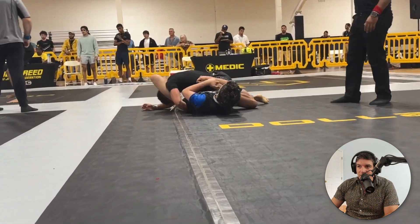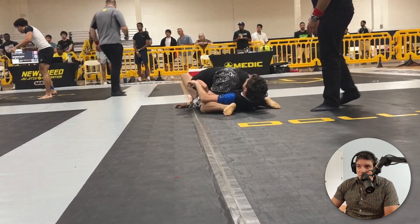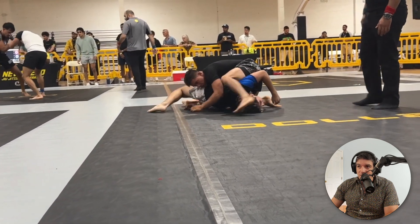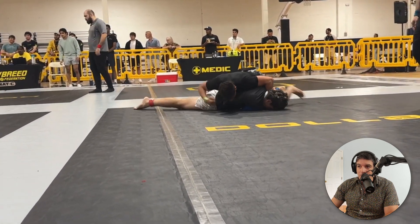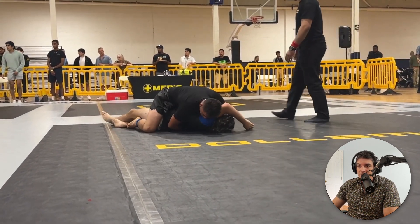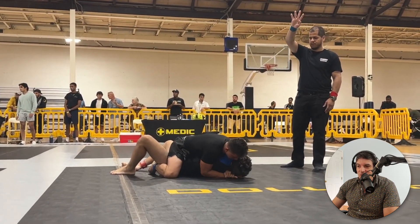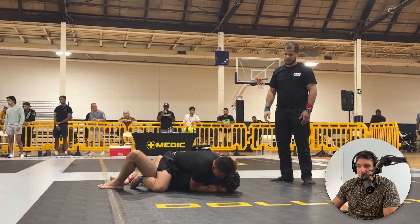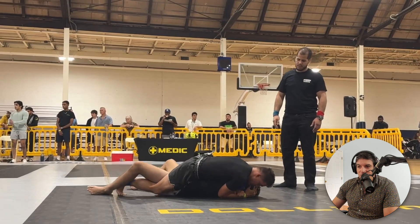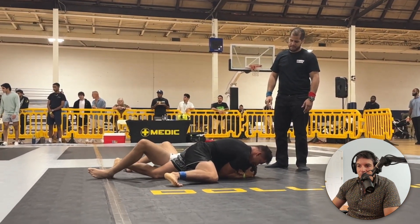What the hell is he doing? Damn, you're flexible. Nice job. Way to deal with that — that looked not pleasant. I would choke him. I hope you got two points for a sweep there. Beautiful. Nothing wrong with this — good old arm triangle. I would stay on top of them.